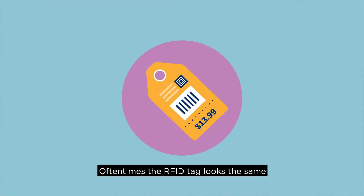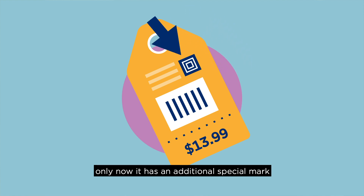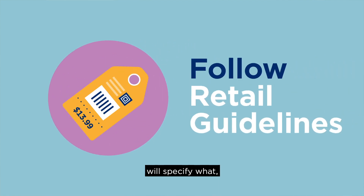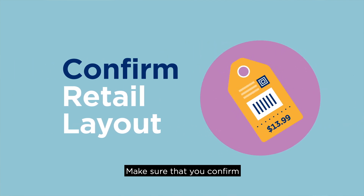Oftentimes, the RFID tag looks the same as the prior tag that has the UPC, only now it has an additional special mark to indicate that it has an RFID inlay. Your retailer will specify what, if any, special marking will indicate the presence of an RFID tag. Make sure that you confirm the artwork or layout changes with your retail partner.